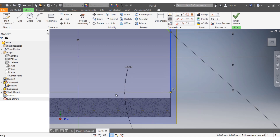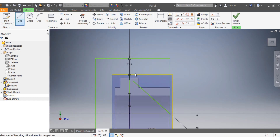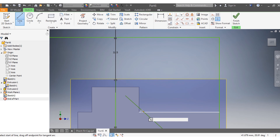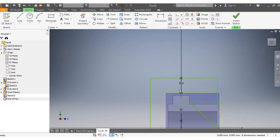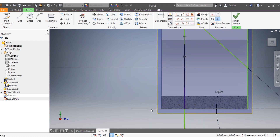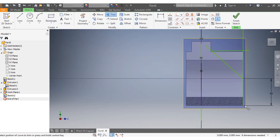Bring these elements back into place. Then draw another line starting from here going across. Once that line is in place, delete unwanted elements, trim this portion and that portion as needed.